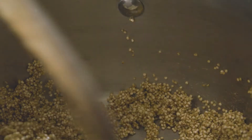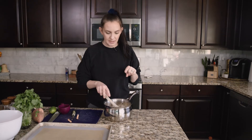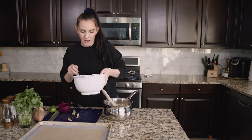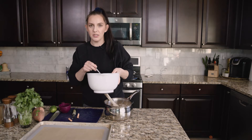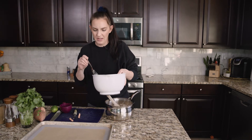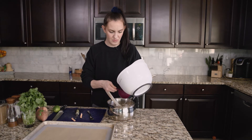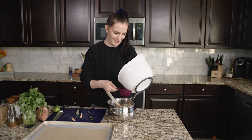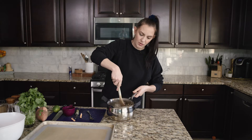Once it is toasted, the quinoa smells really good. Now I'm going to add one and three-quarters cups of vegetable broth — I'll stir it up since some has settled to the bottom. I'm going to put this back on the heat and once it comes to a boil, turn it down to low, cover it, and cook it for 20 minutes.